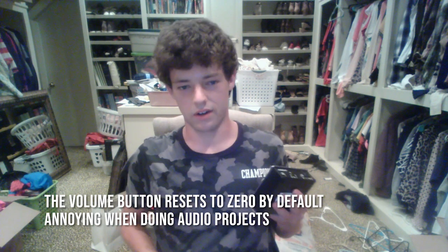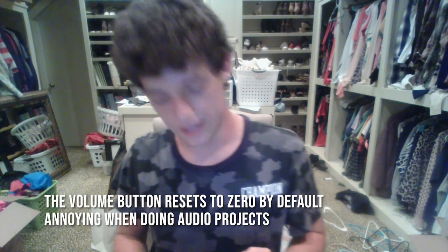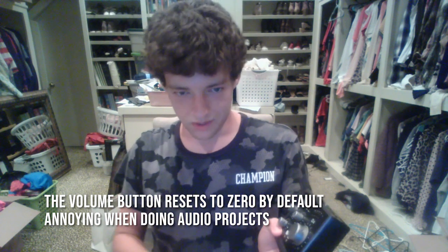Another problem is that when you unplug it or turn it off and then plug it back in, it resets down to zero, and it can be a pain to dial everything back in.